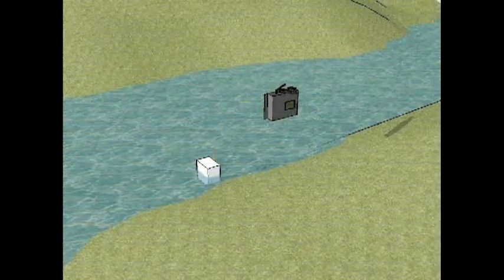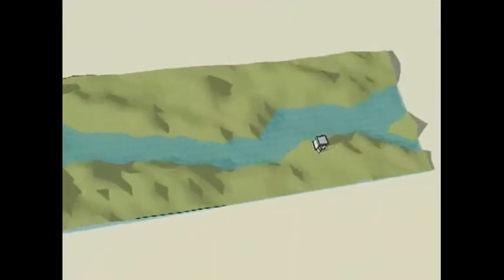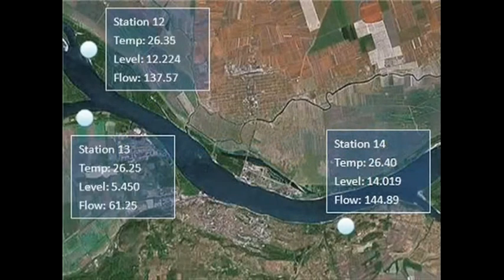After the G4500s receive data from the sensors, it sends the data to the central control PC via GPRS. The GPS feature will show the position of all the captured data. The data will be shown in the control center.